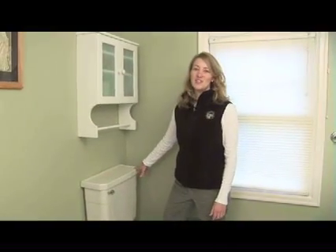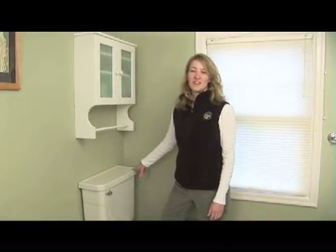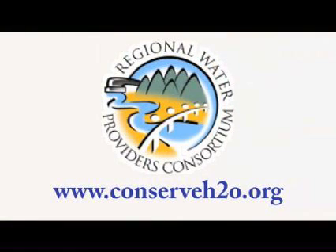I hope this information has been helpful. For more water conservation information, please visit our website at conserveh2o.org.